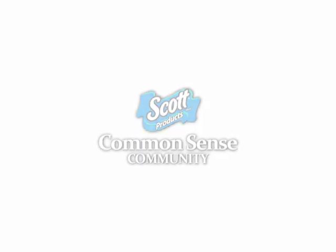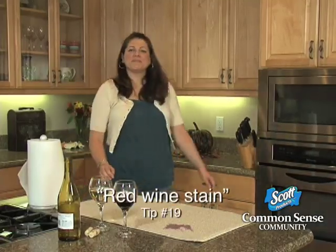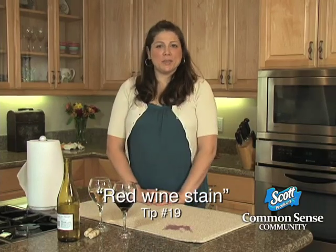ScottCommonsense.com presents a real practical tip for getting a red wine stain out of carpet. Hi, my name is Janine DiTomaso. I'm from Philadelphia, Pennsylvania, and here's my tip.